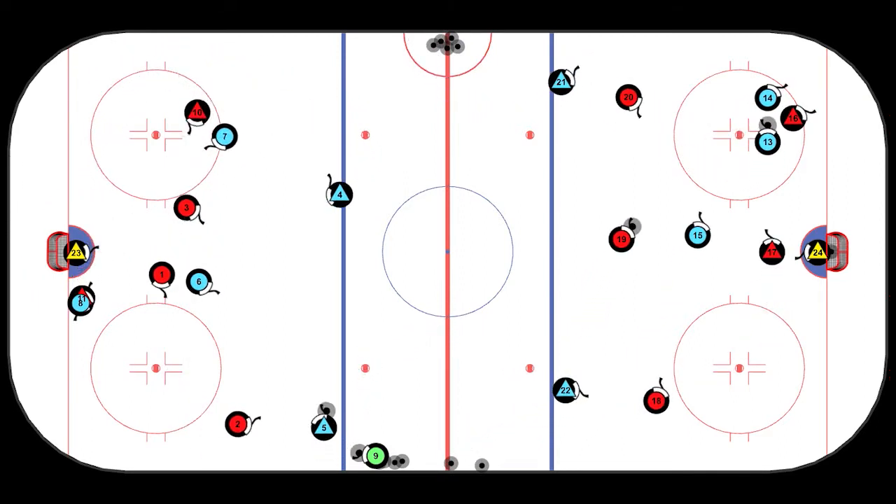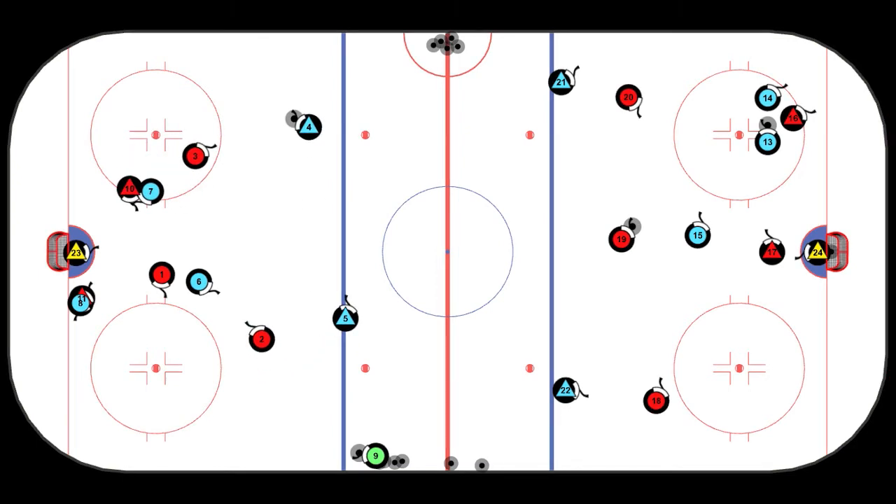If the puck is cleared quickly, the coach has the option of throwing a second puck deep. The other team should be setting up immediately after the first ten players clear the zone.